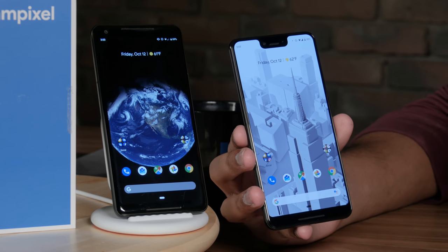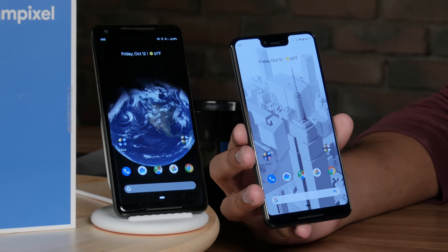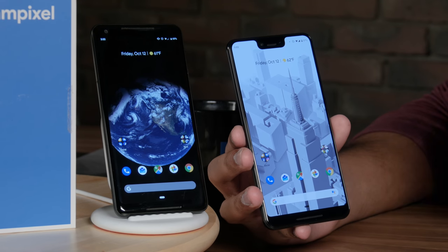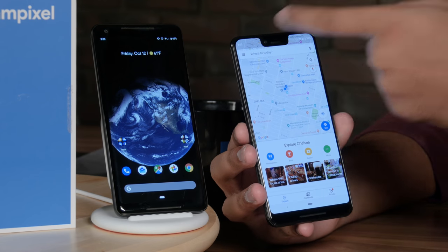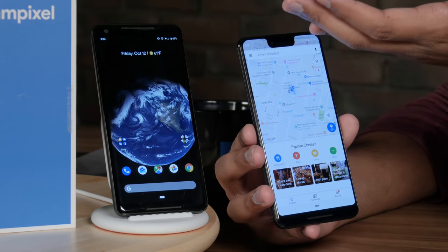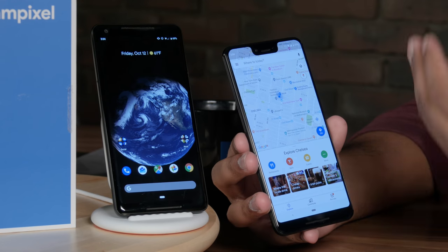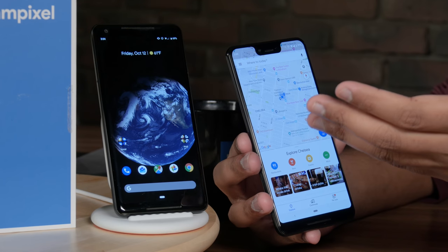The screen is a 6.3-inch Quad HD+ resolution, but the one thing everyone's been talking about is that notch on the front. Some people might not care, others think it's way too big and too thick cutting into the display — we're more in the latter camp. We think it is a bit distracting, quite ugly, and very noticeable when using all sorts of apps. There are some alternatives if you really hate the notch — the first option is to buy the Pixel 3, which doesn't have a notch.